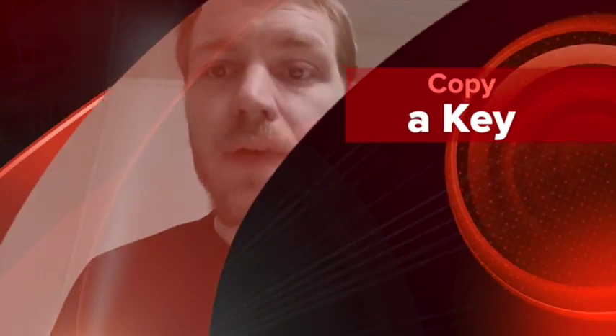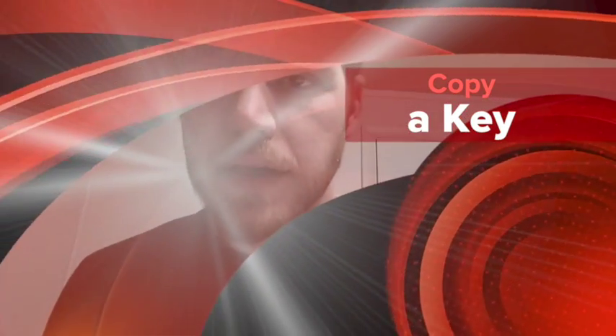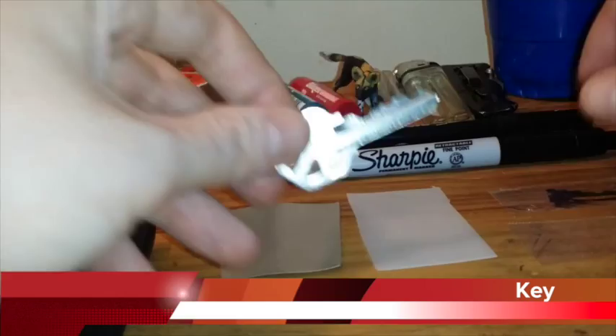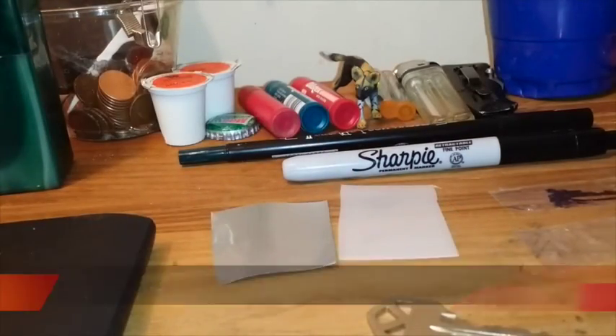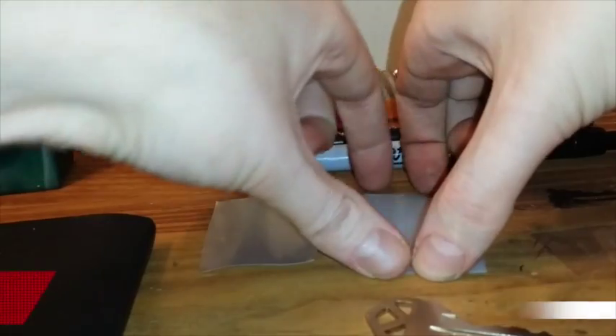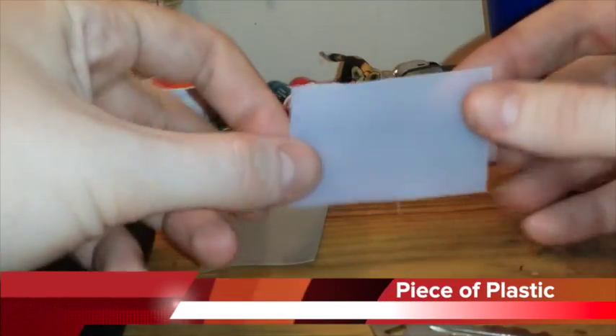Hey guys, today I'm going to show you how to make a copy of your house key. We have a piece of tape and a piece of plastic cut from the side of a one gallon jug of water.